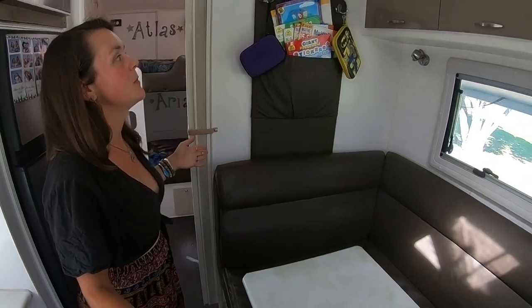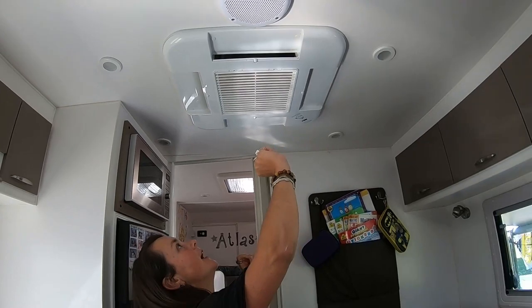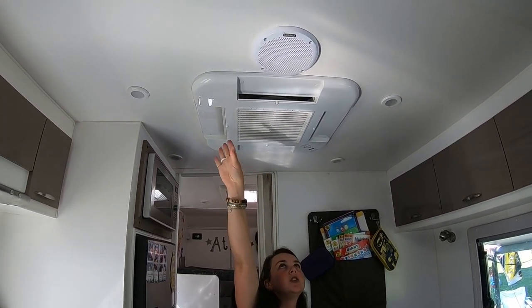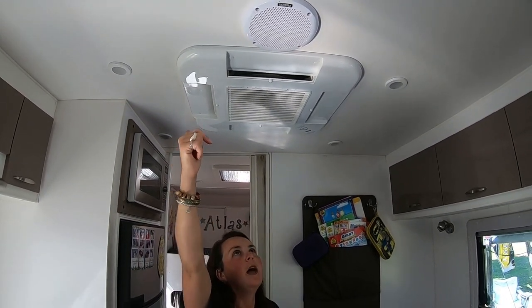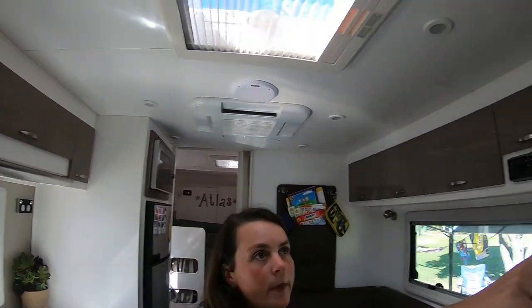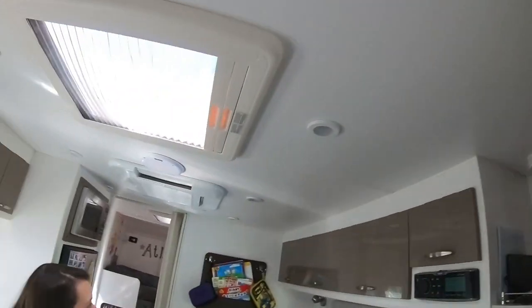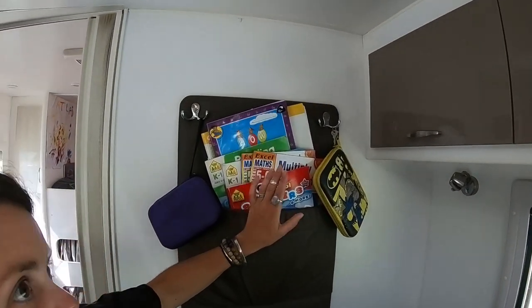Around to this side of the living space — it needs a good clean. We've got an air conditioner up here; it's 240-volt so you can only use it when plugged in. We used it a couple of times in Australia and it worked really well. We've got two inside speakers and outside speakers as well. And there's the aerial — you just wind it up — for the TV. We've got this really handy pocket which we use just for the kids' school stuff so it's always front of mind.